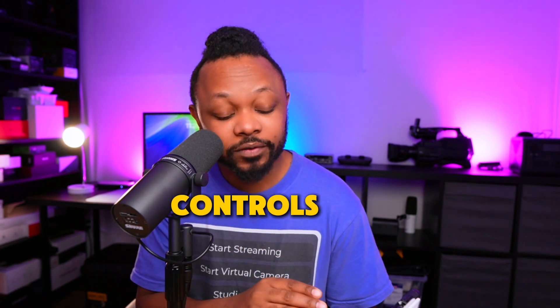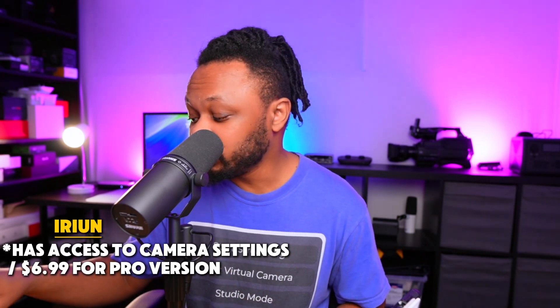iRyan is limited to being local — same network, USB, close to your main computer — while VideoNinja can do all of that but also works internationally from anywhere in the world with internet. When it comes to controls, iRyan has some controls, but to access things like white balance, ISO, and shutter speed, you'll need to upgrade to the pro version, which costs about $9 as a one-time payment. Most people don't need it, but controlling white balance is super useful for matching cameras in multi-camera productions.